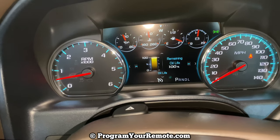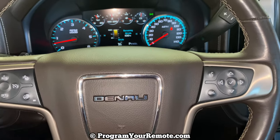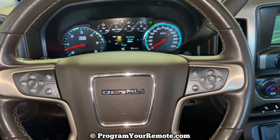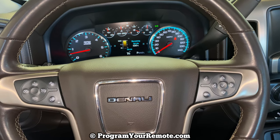You hear that beep and you see it go to 100 percent. So that's it, pretty simple. If you have any questions please let me know. If you could take a second to like and subscribe, it helps us out and I'd appreciate it. Thank you.